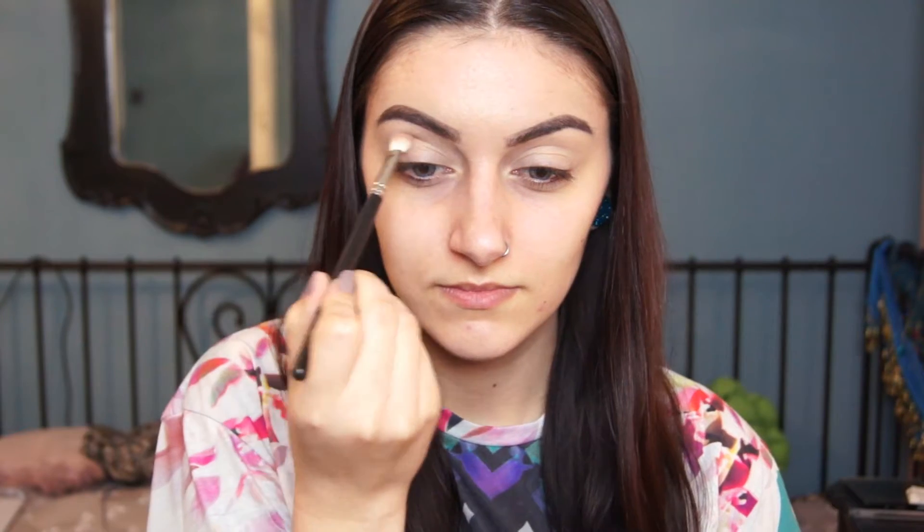The first colour I'm using from the Naked 3 palette is Limit, and that's just going to go into the crease — you really want to blend this in. I'm using a MAC 217 brush but any blending brush will do.